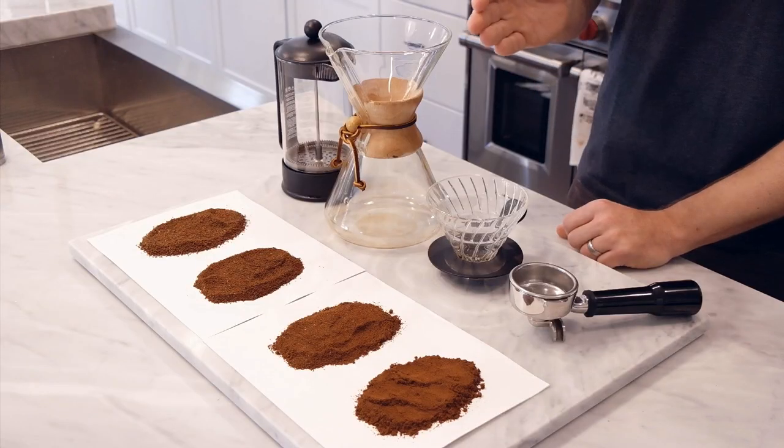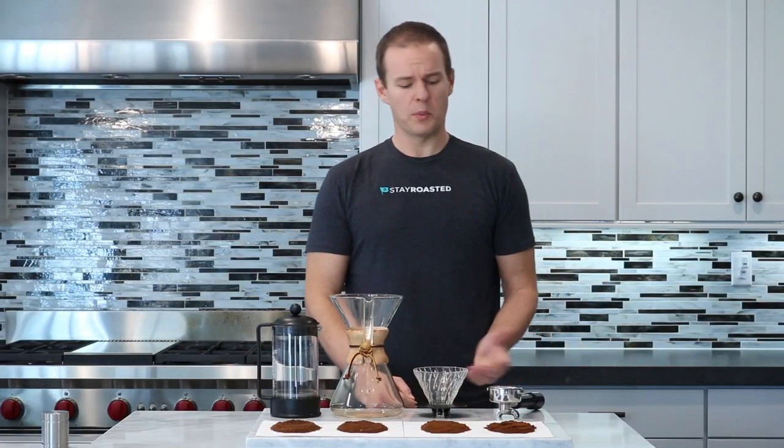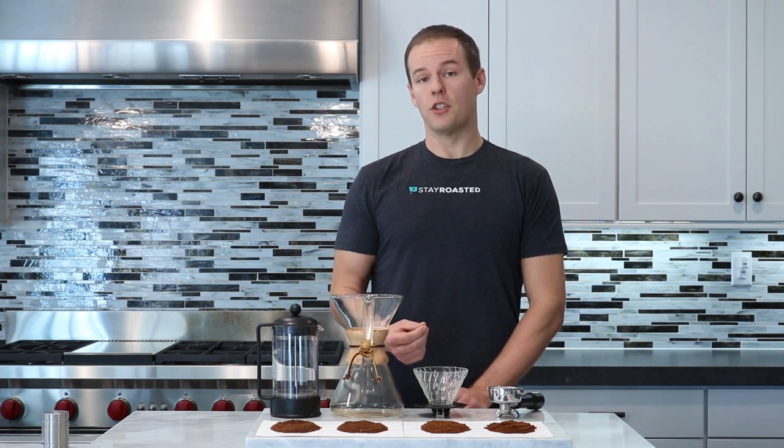And then finally, we have the espresso grind, or fine grind. With espresso, water is under pressure going through the coffee in under 25 to 30 seconds. So a very fine grind on espresso — and there you have it.